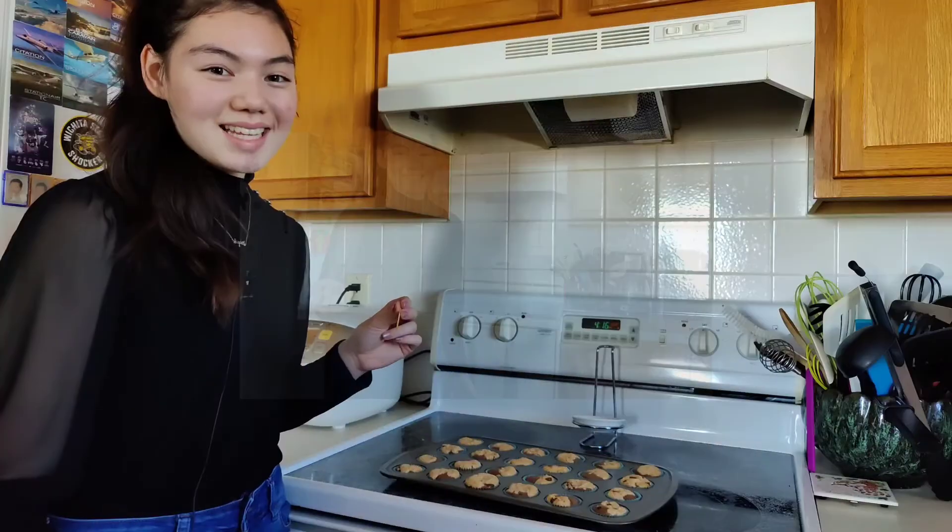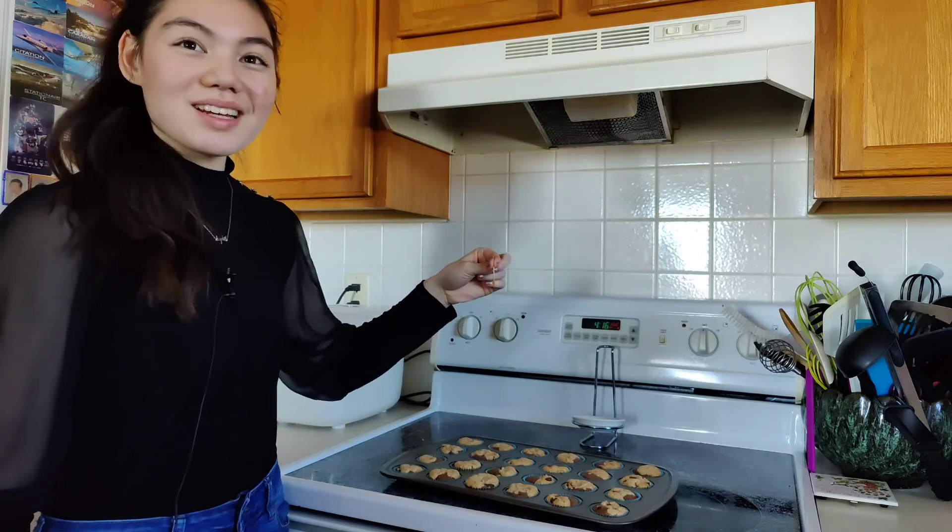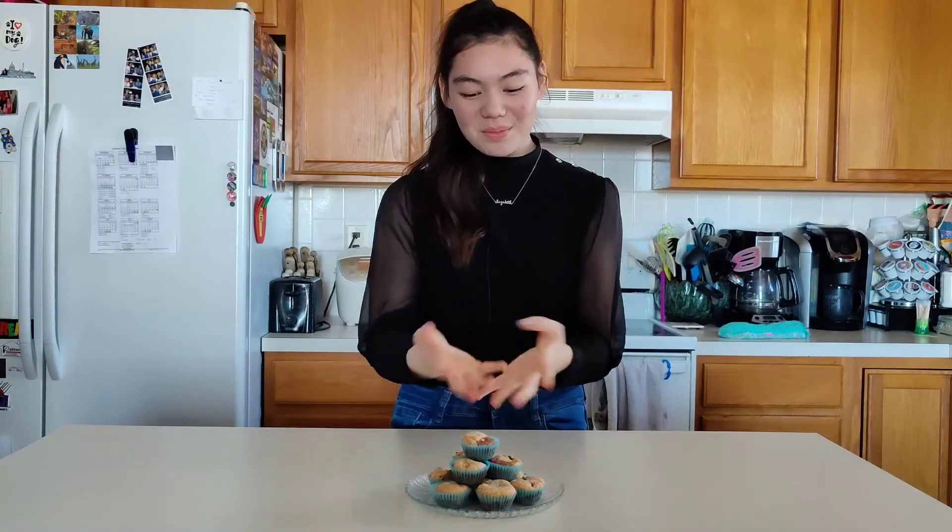It's done! Let's test to see if it's done — oh, looks pretty good. Well, here's the final product. I hope you guys try it for yourself and I'll see you in the next video. Bye!